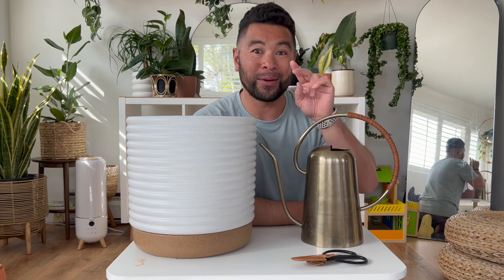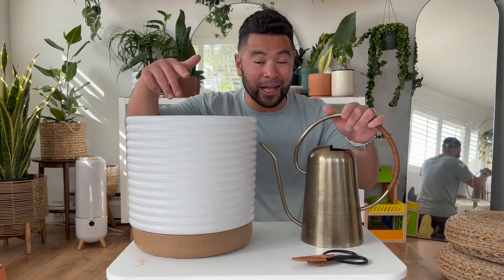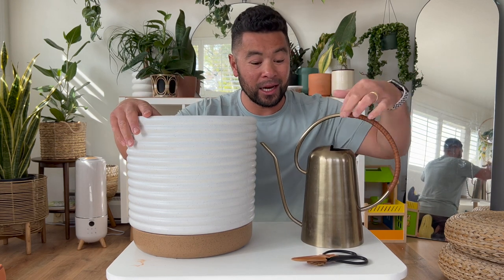Those were the first pieces from Hilton Carter's first drop at Target. When he announced he was coming out with a second one, I knew I didn't want to miss out on the new pieces. Let me show you what these look like around my house — especially the watering can and the shears.